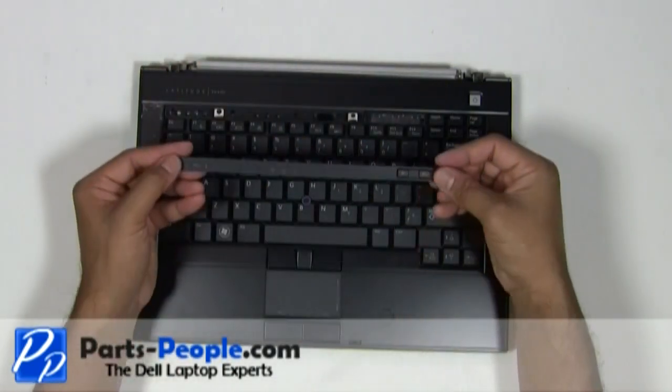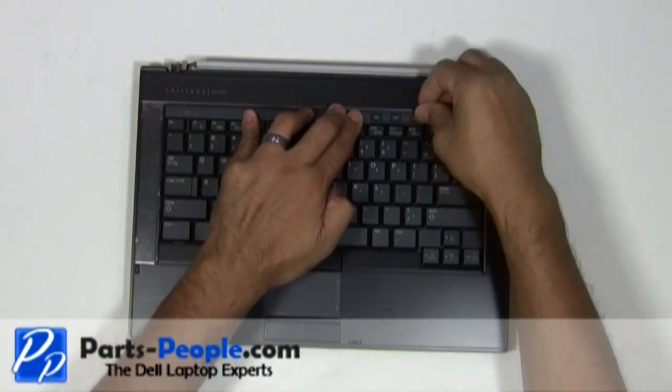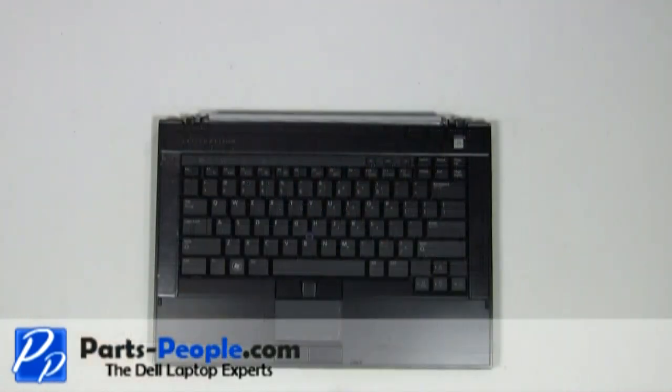Place the LED cover onto the laptop. Press down until the clips lock into place. Place the LCD display assembly onto the base.